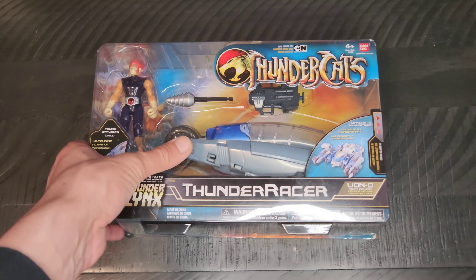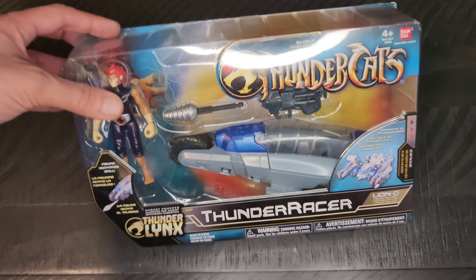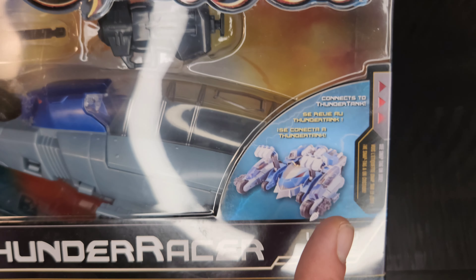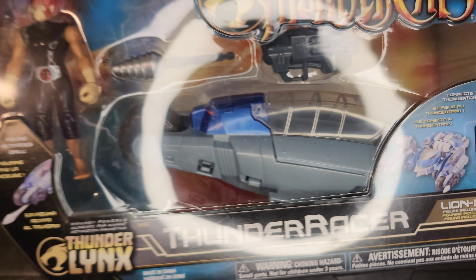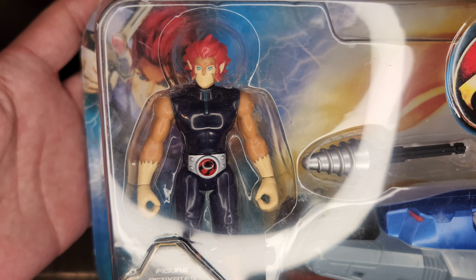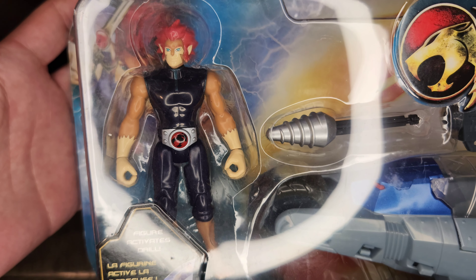The cool thing about these is they kind of look a little bit like a bike, but they would actually connect to the Thunder Tank on the sides right there — so that was pretty neat. Of course, this is the Lion-O one.